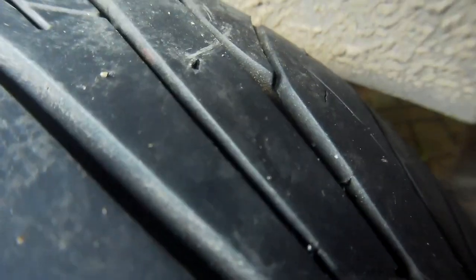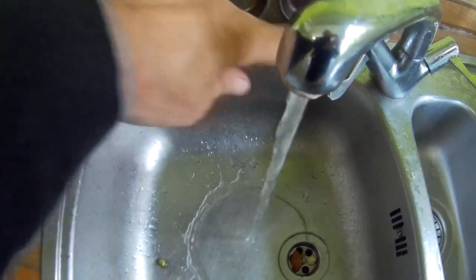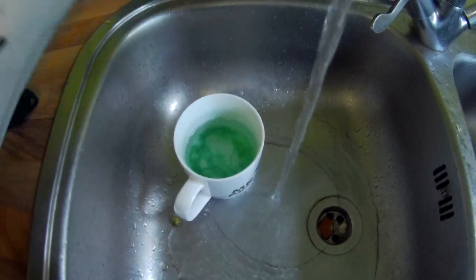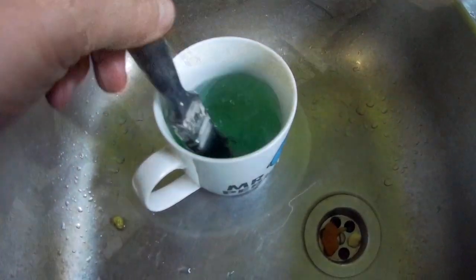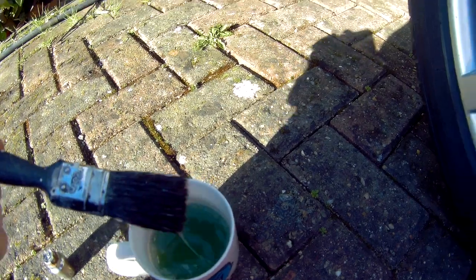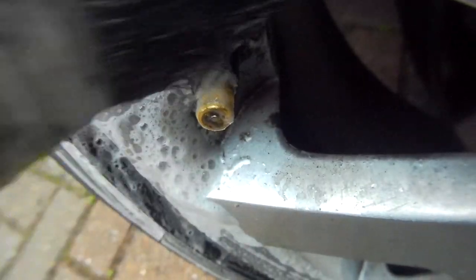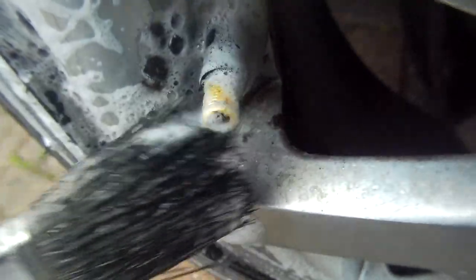Once you've checked around the tread, the next thing to do is to mix up some soapy water. I usually put a small amount of water in a cup and add some washing-up liquid, then get a small paintbrush and mix it in. Then you want to paint around the front edge where the tyre meets the rim. Dab a bit on the valve as well.